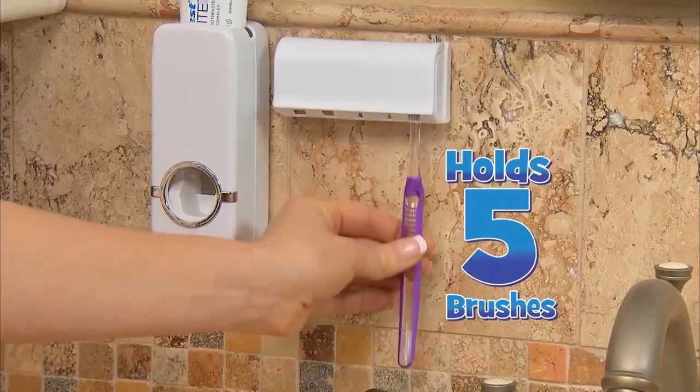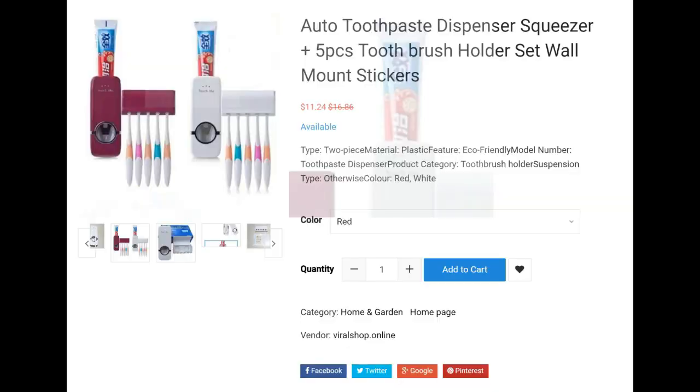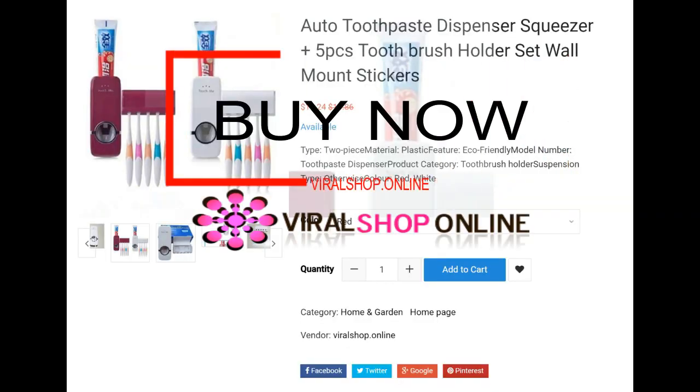Perfect for kids. When you're done, put your toothbrush back in the toothbrush holder. Press-to-Paste holds up to five toothbrushes, perfect for the entire family.